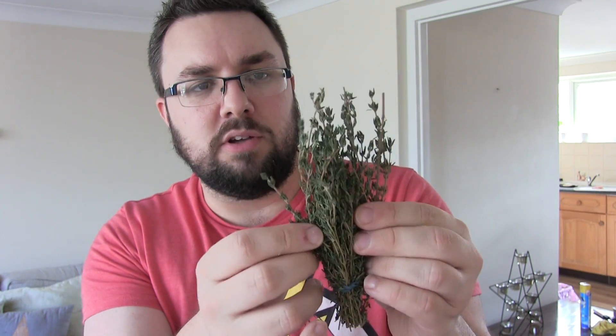Now a lot of recipes will tell you that it's very easy to do and that you simply run your finger down the branch. They miss out a reasonably important step. So this is what an actual thyme sprig looks like.